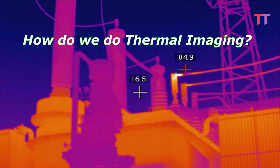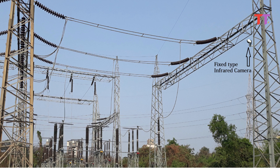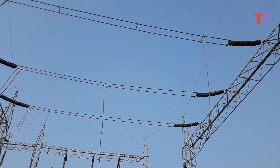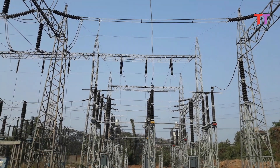Now let's see how we do thermal imaging. It is done with the help of an infrared camera. At some substations, an infrared camera is fixed at one location and it covers a certain area of the substation. Hence, to cover the complete substation, multiple cameras are fixed at different suitable locations. At some substations, a handheld portable infrared camera is used. This portable camera is moved around and the complete substation is scanned manually for thermal anomalies.